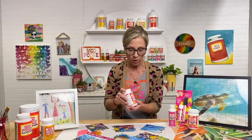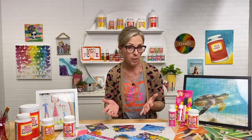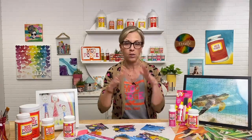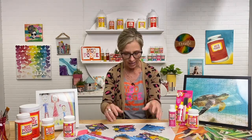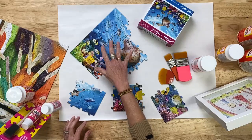The Mod Podge Puzzle Saver formula is a little bit thicker and easier to brush on, maintaining that heavy coat needed to get into all the nooks and crannies of a puzzle so you can preserve it. You always see them framed, which is adorable, and you can do that with a spray adhesive or adhesive tape. But what Mod Podge allows you to do is be extra creative — preserve it as a whole piece, frame it, add it to a gallery wall, or break it apart for other uses.